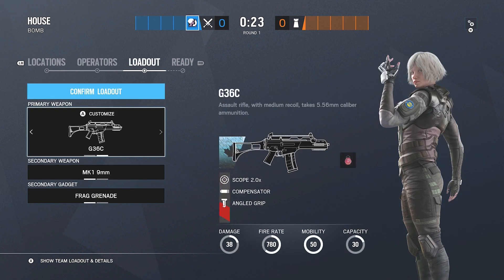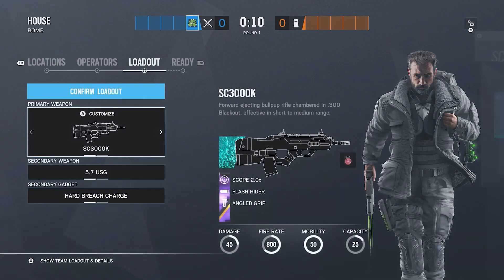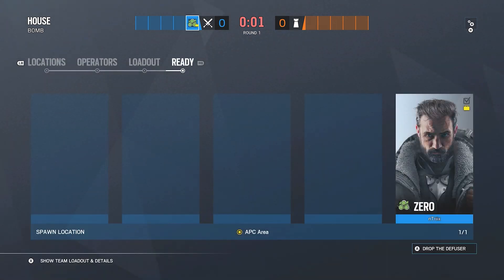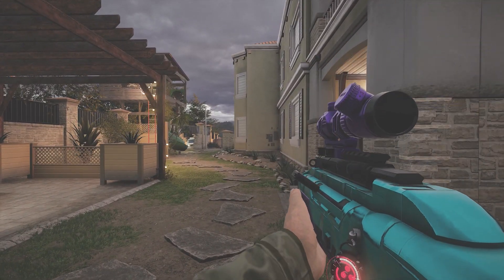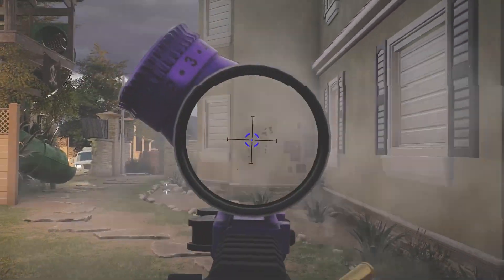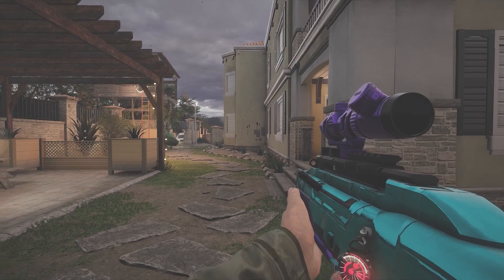Now for Zero — I've already covered the G36C, ARX, and AK-12, so I'm going over Zero's unique gun. It's a solid 10 out of 10 gun. I use a compensator and 2.0 scope with angled grip. It's pretty easy to control — the recoil goes up to the right. There's the 2.0, compensator, and angled grip. This will be the last attacking operator for the attachments video.